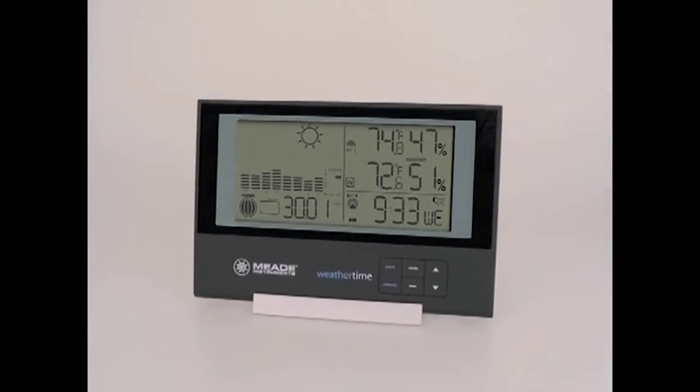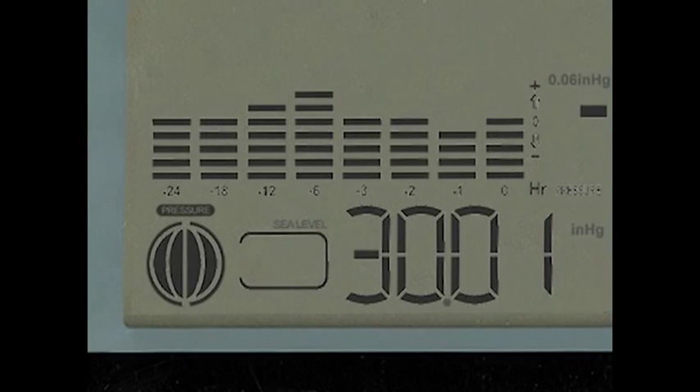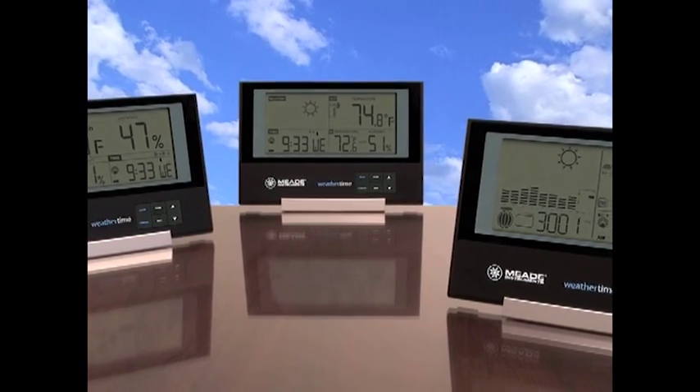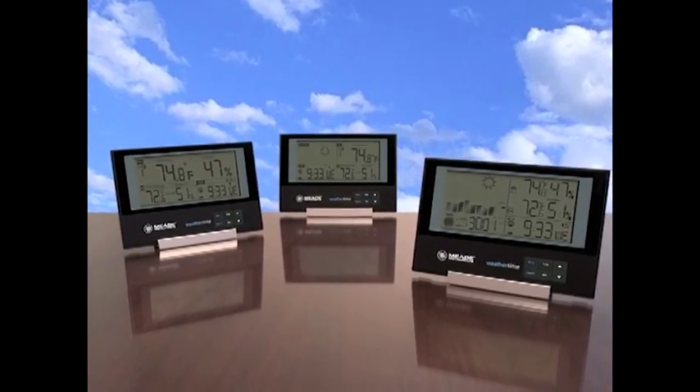The crisp display provides an abundance of information at a glance. With indoor and outdoor temperature, humidity, barometric pressure history, and up to 24-hour forecasts, the Meade Instruments WeatherTime Slimline Weather Stations are your one-stop source for past, present, and future weather conditions.